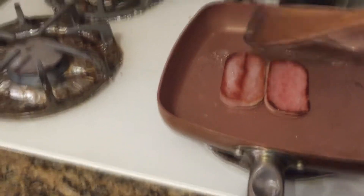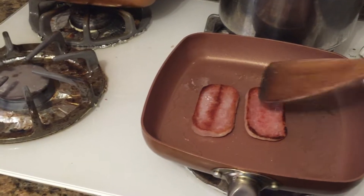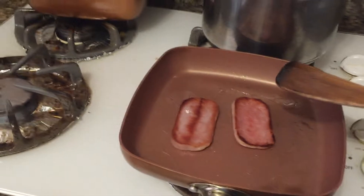After the bread is done toasting, all we have to do is put some condensed milk on the bread. What the condensed milk is going to do is add some sweetness to the bread, which is gonna be really good to take out the saltiness of the spam.